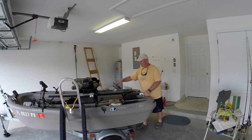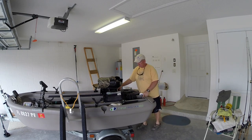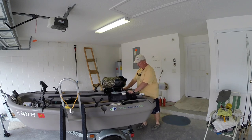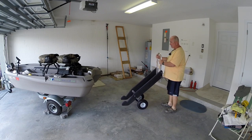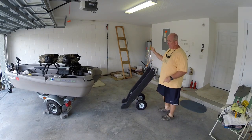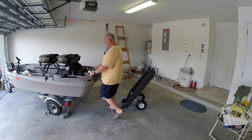Now I can pull the seat back as far as it goes until it actually hits here. Okay, we have the dolly in place. I have the tire wheels chocked.